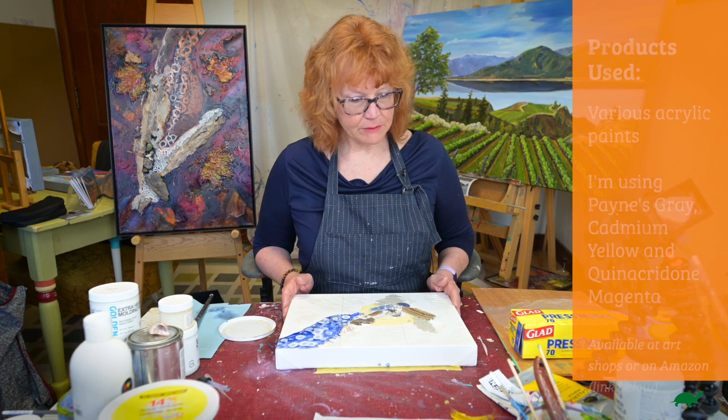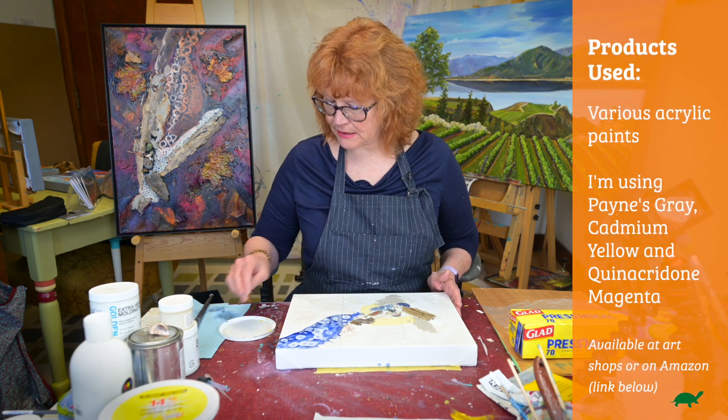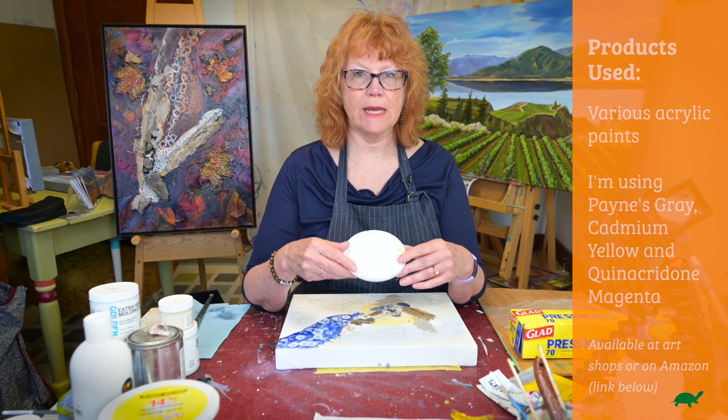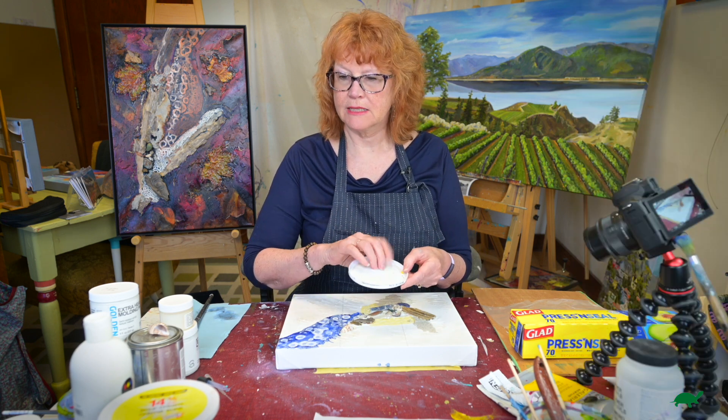But today we're going to paint. And before I get started on painting, I just want to show you some cheap ways of putting your paint on.